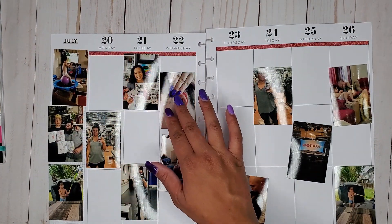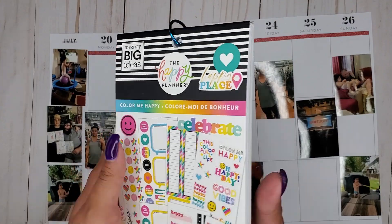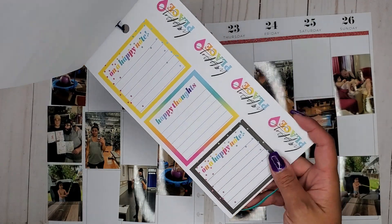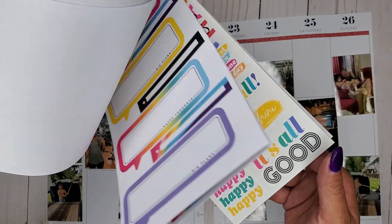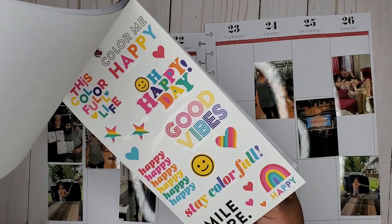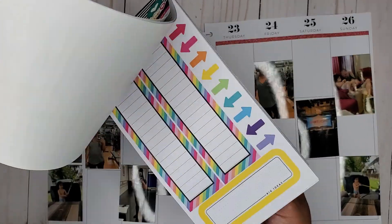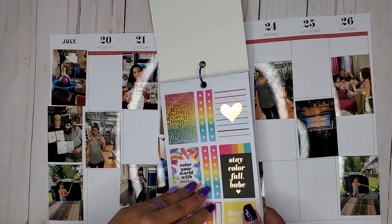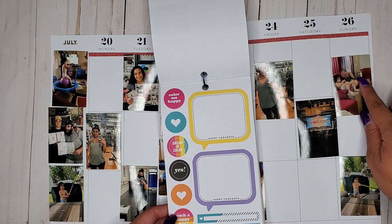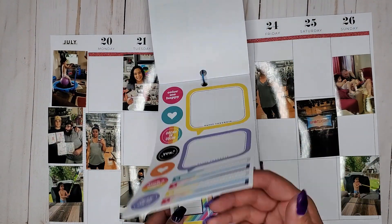I have my pictures roughly where I want them — it might change based on the stickers I'm using. The color me happy sticker book is super pretty and has some fun little double boxes and fun prompts. I really love these little bubble boxes — I think they'll be really fun to use. It also has some fun quotes, so I definitely want to use this. I'm really excited about these big ones and these little long strips too.